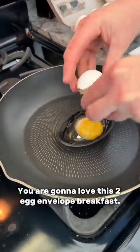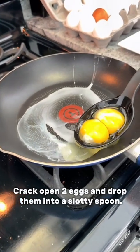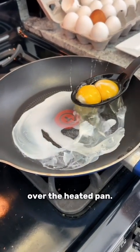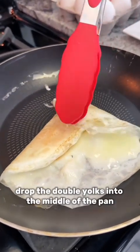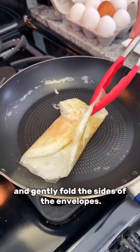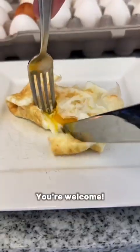You are gonna love this two egg envelope breakfast. Crack open two eggs and drop them into a slotted spoon. Now carefully dribble the egg whites over the heated pan. When the eggs are nearly hard, drop the double yolks into the middle of the pan and gently fold the sides of the envelope's eggs over the yolks. Enjoy your two egg envelope breakfast. You're welcome.